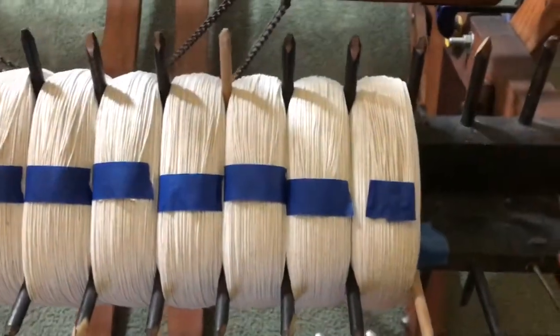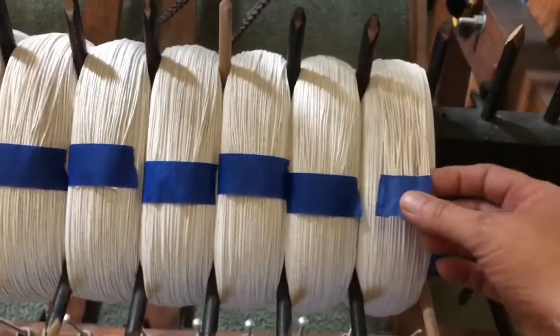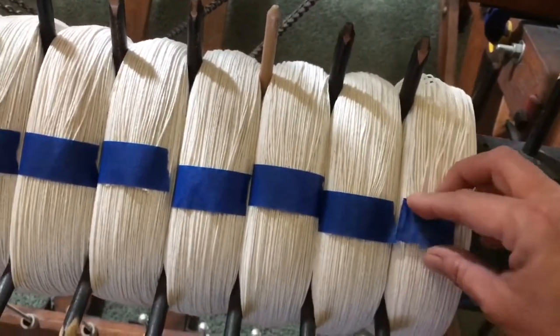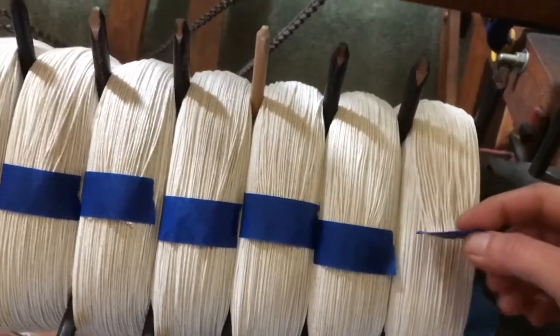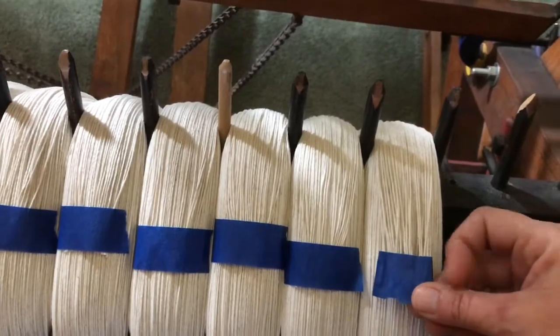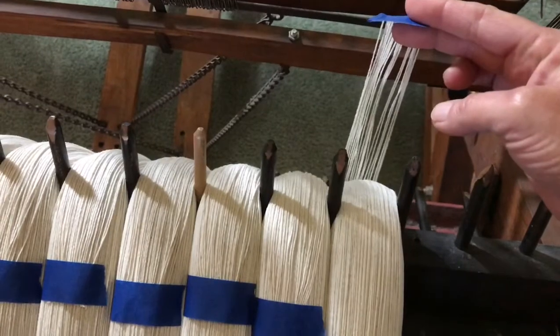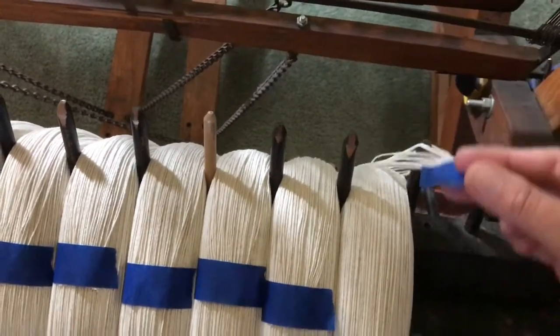There are extras tied up on this side to start. We need to unwrap the string. I just lift the tape up and fold each side over — that keeps all the strings in order and safe. Then you want to unwind enough to go to the back of the loom.